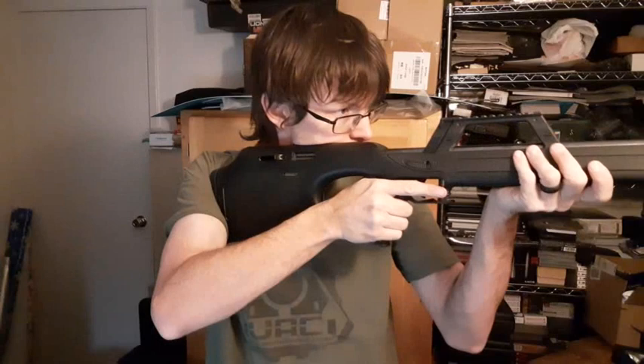Just a funky little 22 rifle. Anyway, have a nice day.